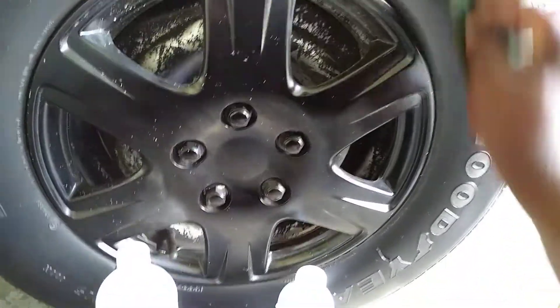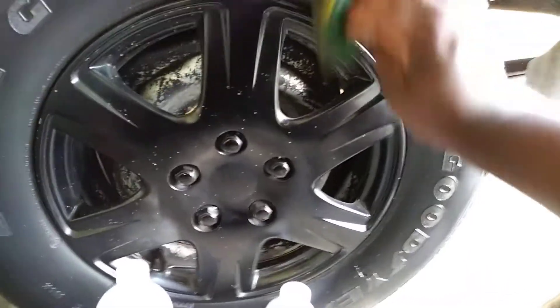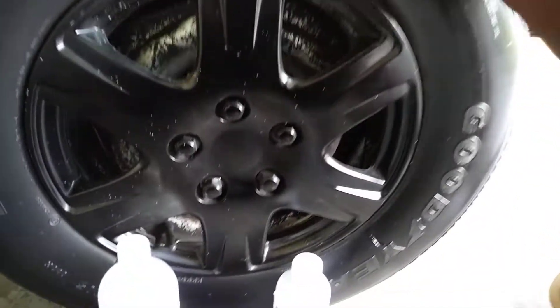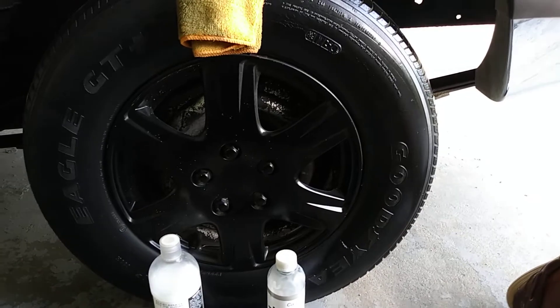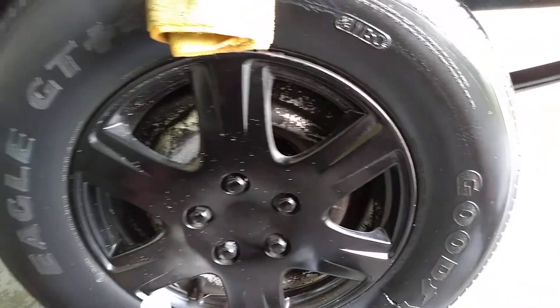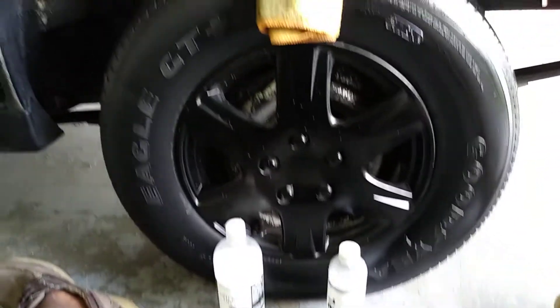We're looking for which one gives more shine and pop. We'll do about two to three coats and let it go. That's the first coat of the CarPro Pearl. Now let's apply the first coat of the OttoBond Tire Gel.